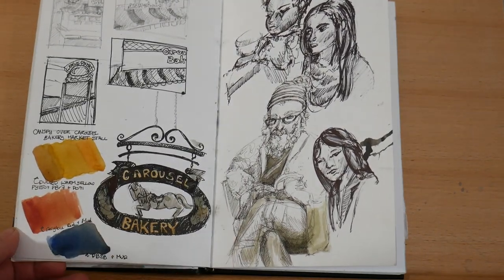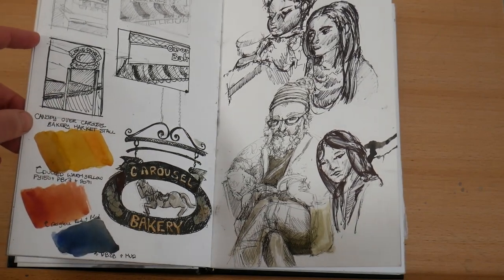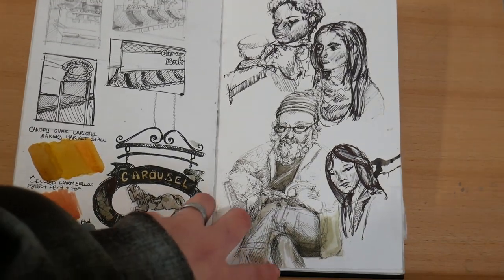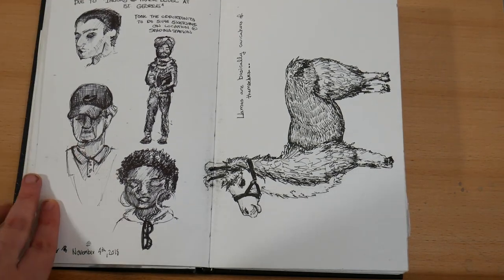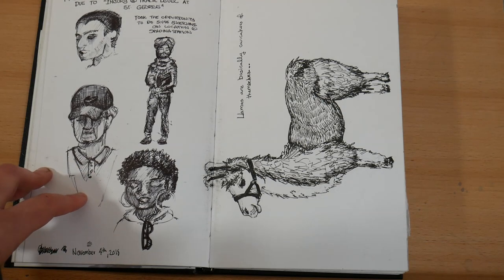On the left here I went to the St. Lawrence Market in Toronto and I sketched all sorts of different things. And on the right I've got some people sketches also in Toronto. Here's some more — this is from the TTC. There was a delay so I was just sketching people who were also waiting for the train.